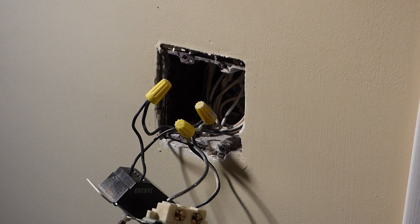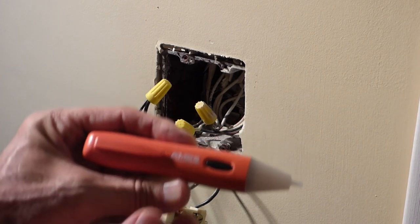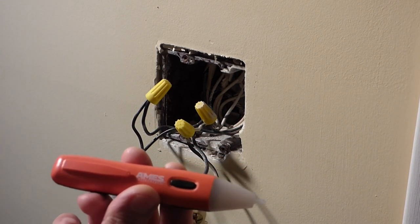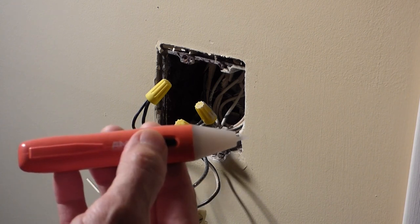Now we want to double-check and make sure that the power is off. I've got this voltage tester and these are real handy, not very expensive depending on where you go. I think I got it for under $10 at Harbor Freight. You just push this button.